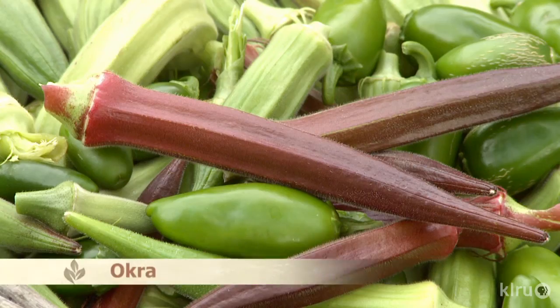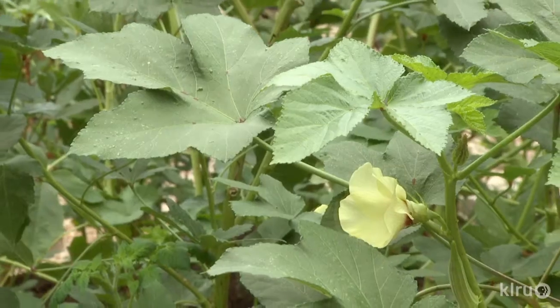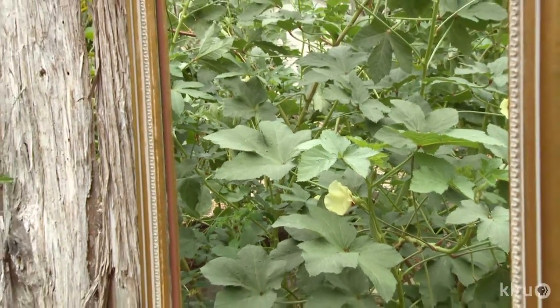To continue with our edible theme, this week's plant is okra, which is a fabulous plant for Central Texas gardens. Okra thrives in the heat and is actually quite beautiful, so consider using it as a specimen plant in the landscape. Like most of our warm-season vegetables, okra may be planted as both a spring and fall crop.